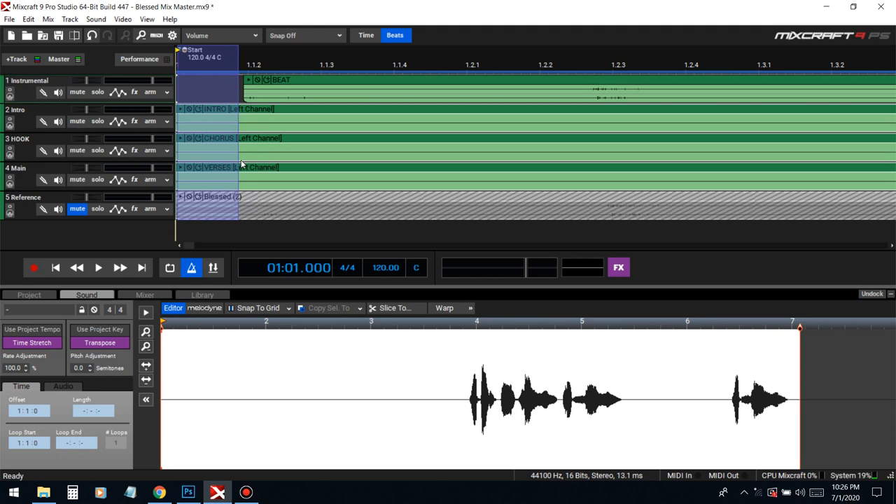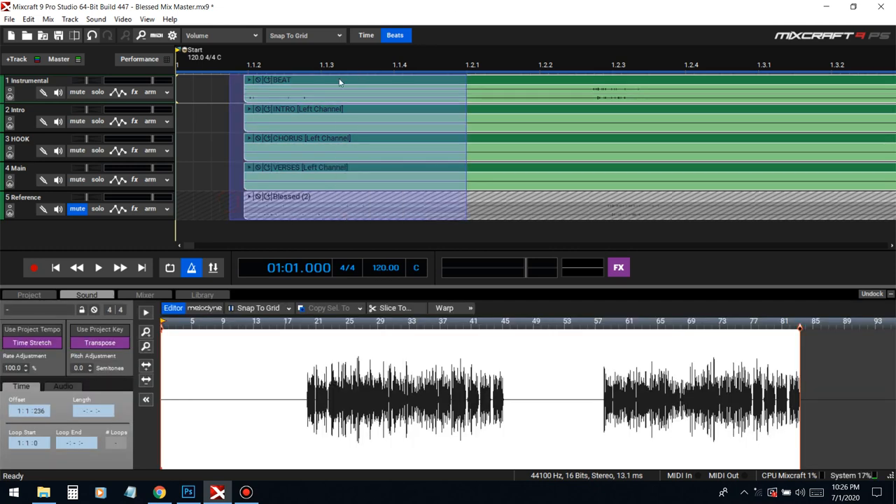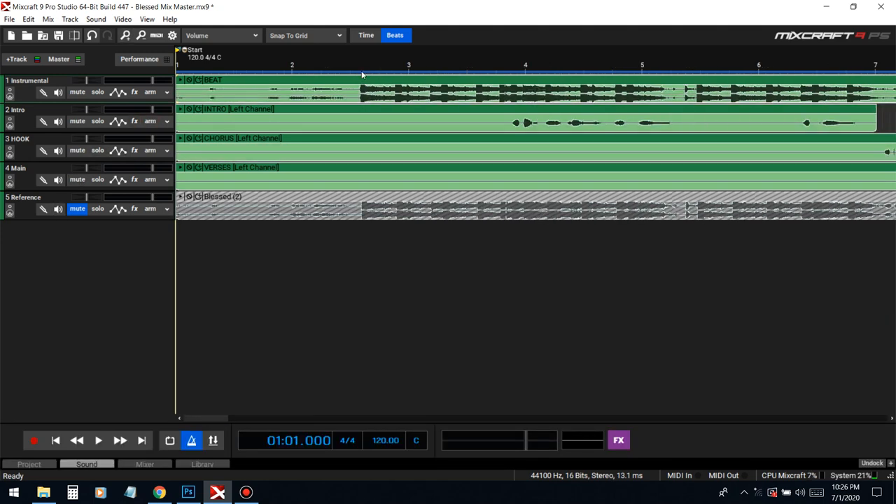We're just gonna cut them all to that exact length. I'm just gonna have to cut the reference as well, delete, push G on your keyboard to go to grid snap it and pull it all back. Now we're gonna have to line this beat drop up with the three — can't line it up with the nine, because the nine is all the way over there, so the three is basically the end of this two bar.